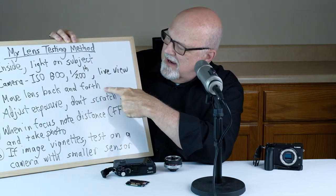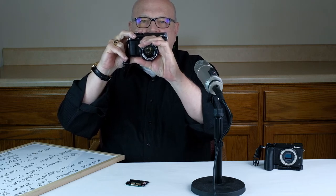Step number three: move the lens back and forth in front of your camera's sensor. I'll demonstrate this with my camera set up as mentioned in step two. You move the lens back and forth in front of your sensor, and while you're doing that you're watching the image come in and out of focus on the LCD screen on the back of your camera.